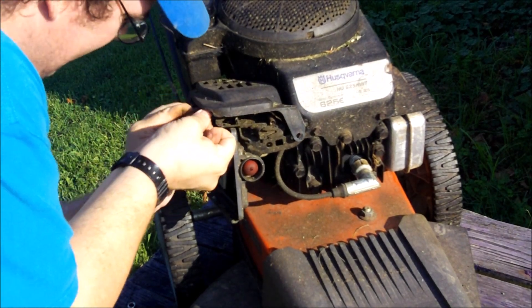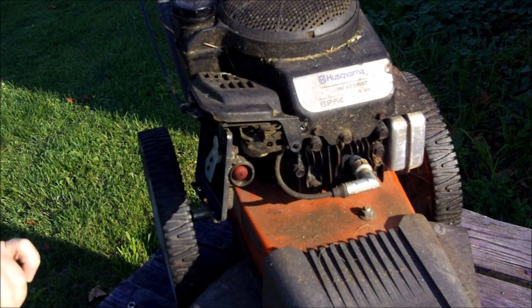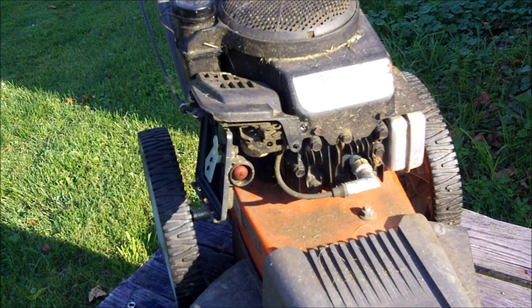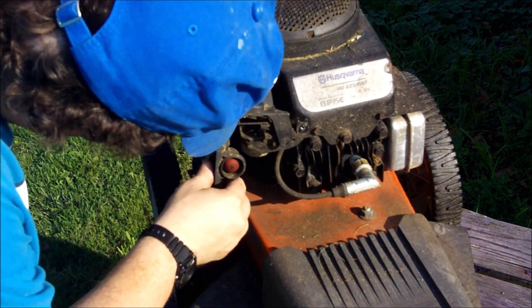I didn't realize there was a screw at the top that also needs to come off. I was trying to unhook the cable thinking that would help take it off, but I decided I'd better just leave that. You could probably leave that intact and just clean the carburetor still, or get it off there if you like.